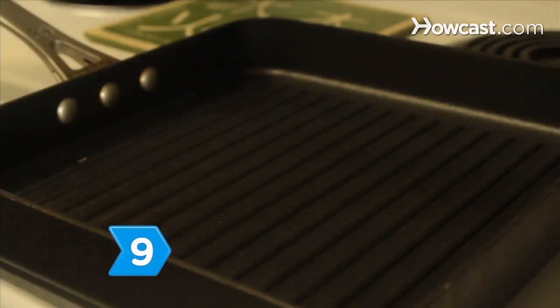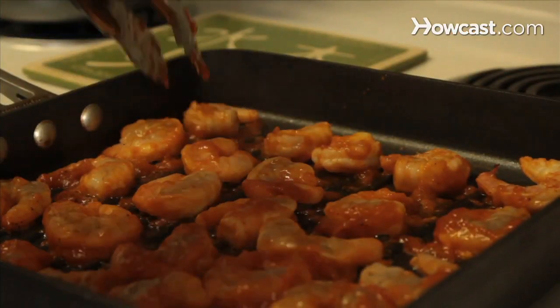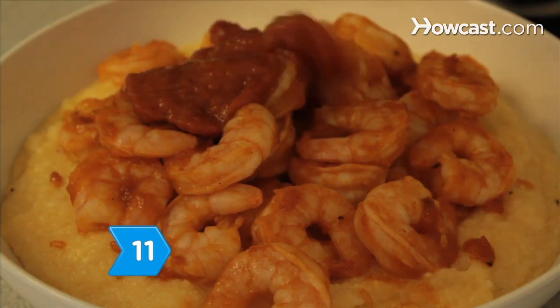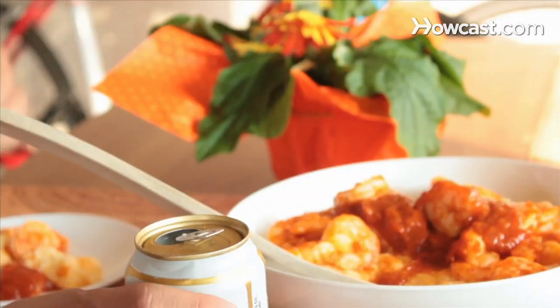Step 9. Coat the grill pan in oil and grill the shrimp over medium heat. Flip once and cook completely through for 4 minutes. Step 10. Pour the grits into a serving bowl and place the shrimp on top. Step 11. Pour as much of the reserved barbecue sauce as you like over the grits and shrimp and serve immediately. Serve with a cold beverage and enjoy.